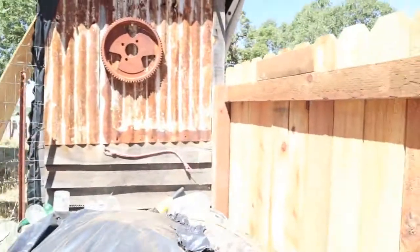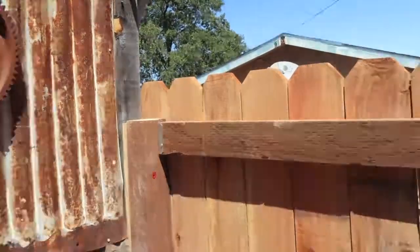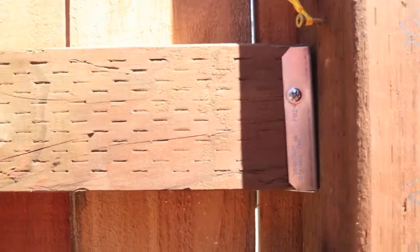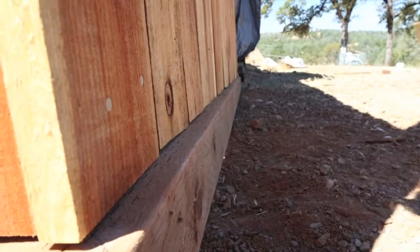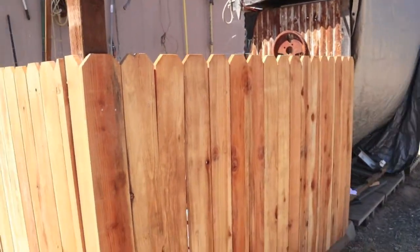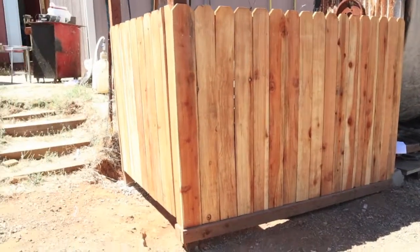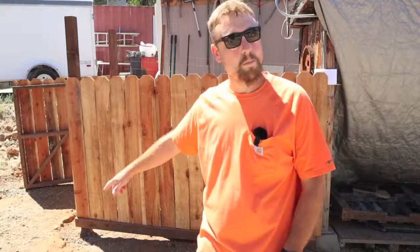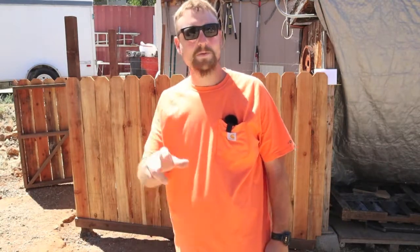Hopefully this was helpful and you got some good ideas and some things you can carry in your back pocket and use later on — not only on a fence. I'm also doing a video on that gate there; I call it the Z gate, so stay tuned for that one. Thanks for watching, see you on the next one.